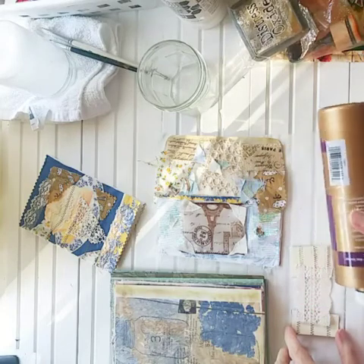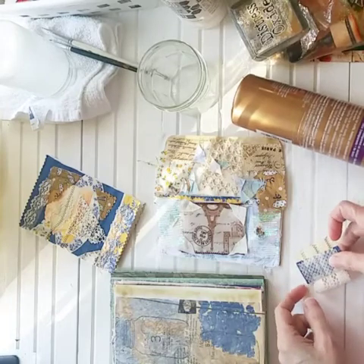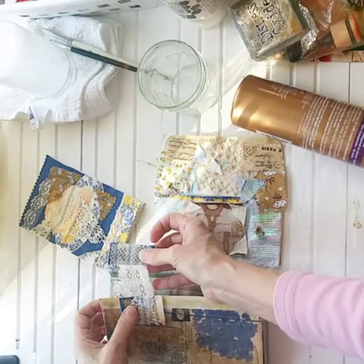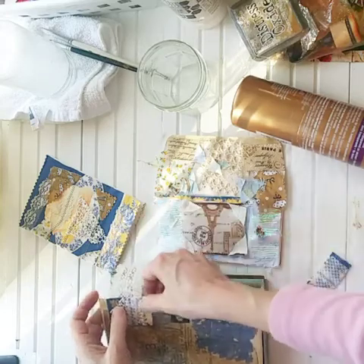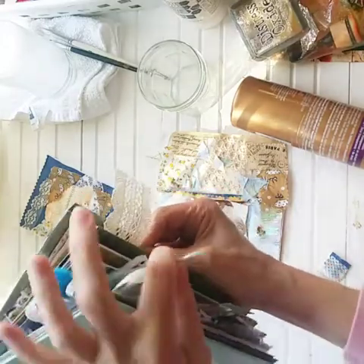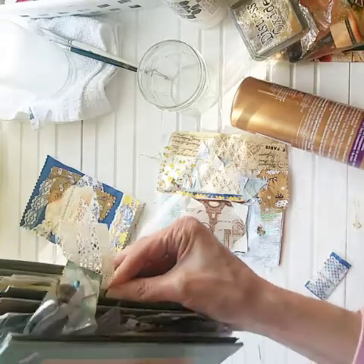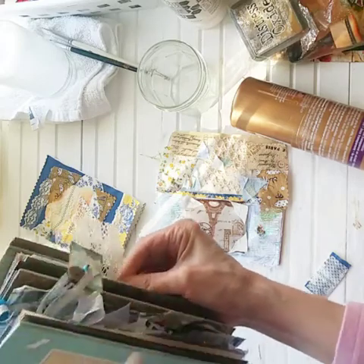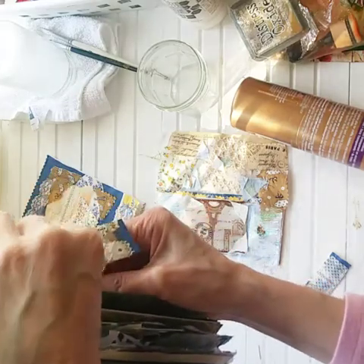I need to make sure these are lined up and then when I close it - that's another thing I want to double check. This is going to go at the edge of the book, so let me see where I've got this. I'm going to glue this onto the book first and close it up to check, because I have the other little dangle here. I may want to bring him down a smidge so they're not overlapping. That looks cute.